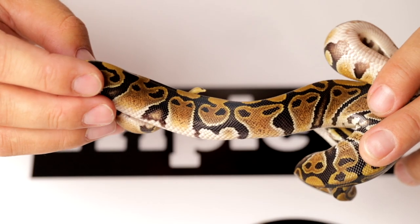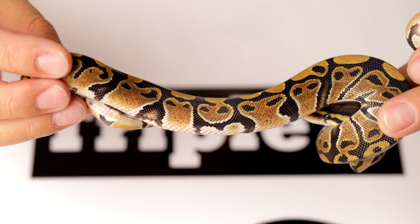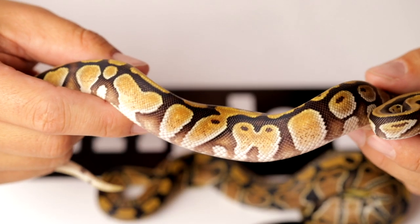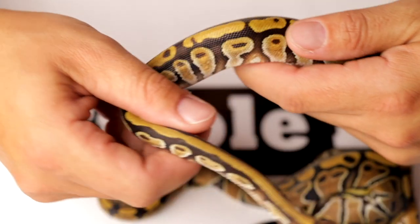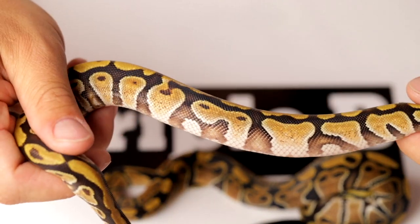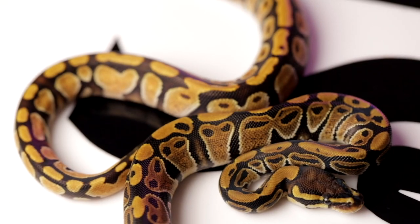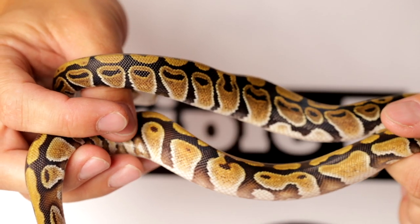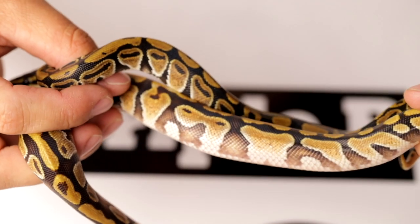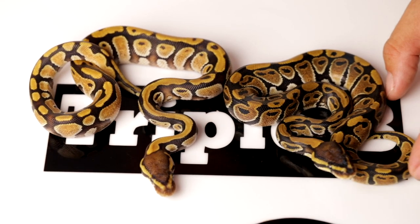The goldish parts on the normal are not nearly as bright as the golden parts on the cypress. On the sides, the normal's alien heads are very alien head-ish — like they're coming from outer space. Whereas the alien heads on the cypress are not as alien head-ish; they're going a little more straight up and down — what Billy calls 'towers.' You can see on this side too, just a bit more straight up and down, a different looking alien head. Normal guy on top, cypress on the bottom — both beautiful examples of ball pythons.